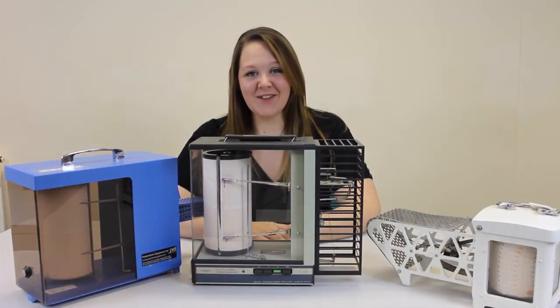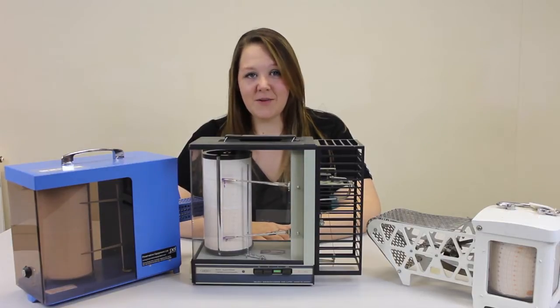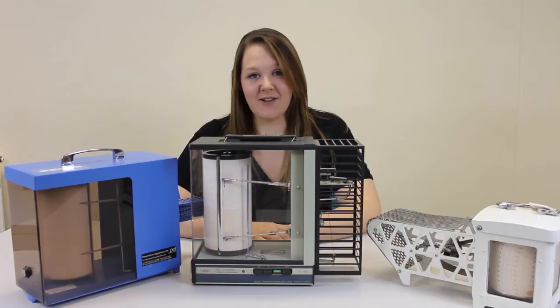Hello, my name is Julianne Ovenden and I'm a freelance conservator working with museums in the East of England. I'm going to demonstrate the use of thermohydrographs for monitoring the relative humidity and temperature in museum stores and display areas.